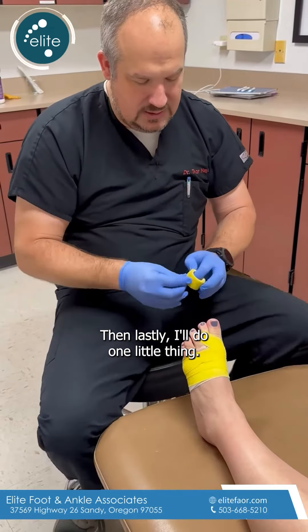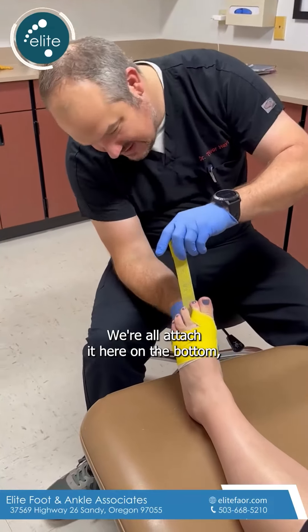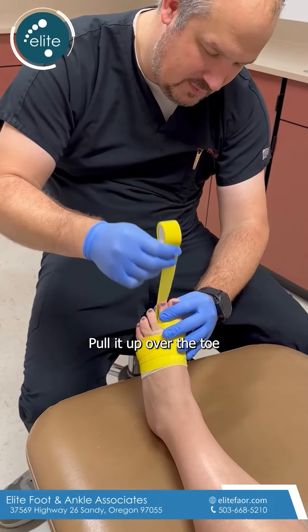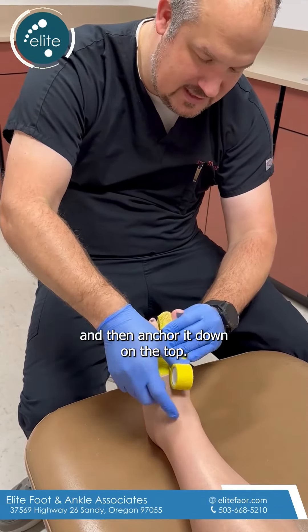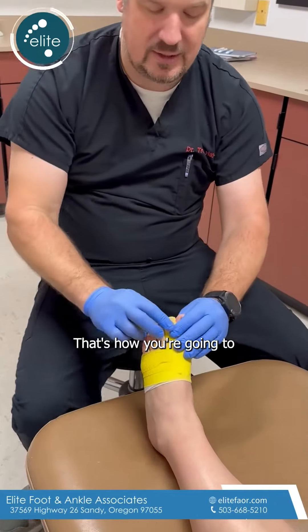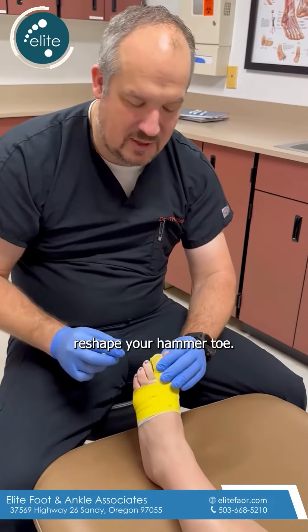And then lastly, I'll do one little thing where I'll attach it here on the bottom, run it down underneath the bottom of the toe, pull it up over the toe to help keep that toe straight, and then anchor it down on the top. And that's how you're going to retape your hammer toe.